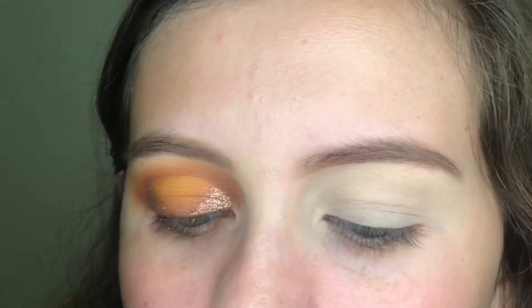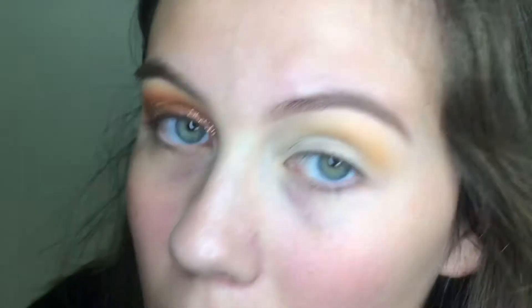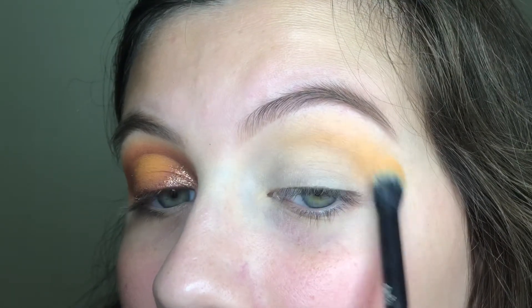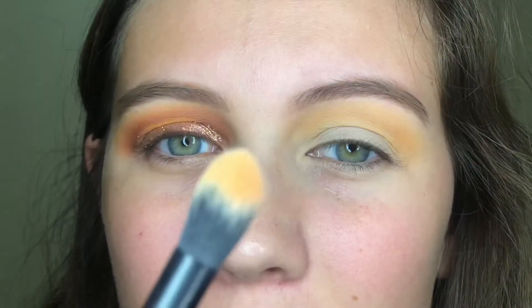Alright guys, this eye is already done and now we're gonna go on to this eye. It is already primed and ready. I'm using the California Love Palette by ColourPop and I'm first going to go into this shade called Sequoia — that is going to go in my crease and I'm going to take it kind of far up and all the way around and out a little bit. The brush I'm using is a Moda Pro BMX 430 crease brush.